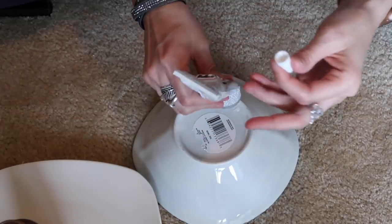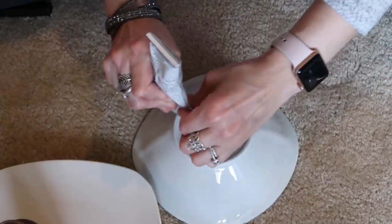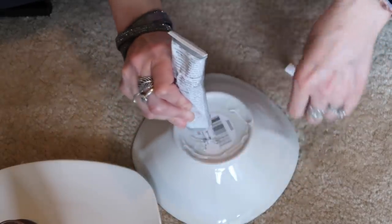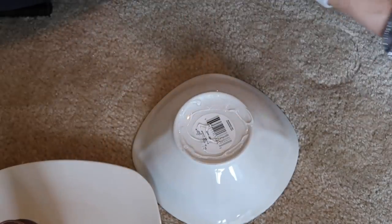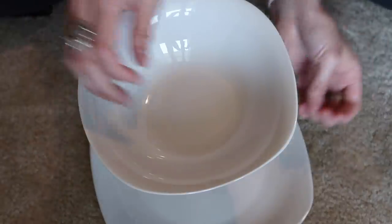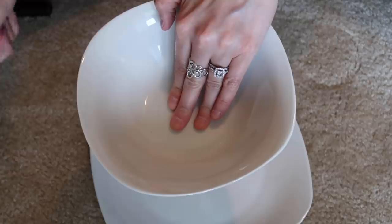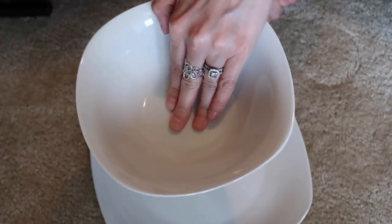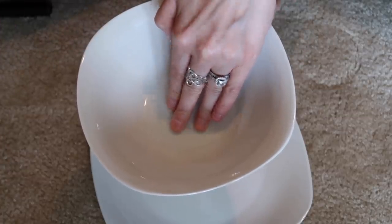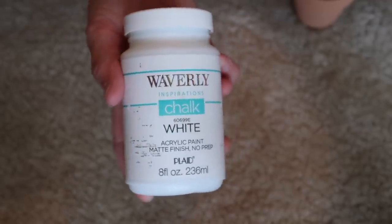Now I'm going to take some E6000 and hot glue and put it along the bottom of the bowl. You really just need to put it in the center where the baby bottle will be placed. I did have to redo the gluing, so I'd suggest putting E6000 and hot glue in the center, or even on top of the baby bottle. I glued the baby bottle to both the top and bottom pieces, then waited over 24 hours — it kept slipping before that — but after 24 hours it was super stable.